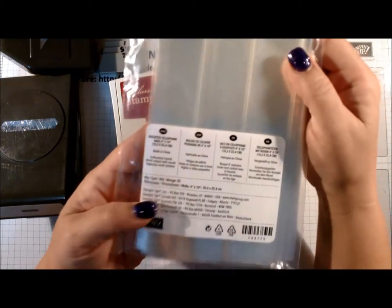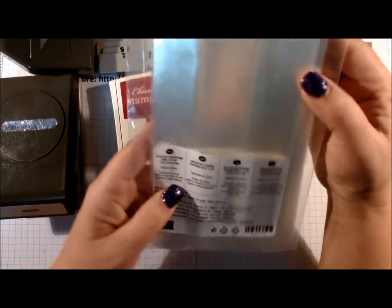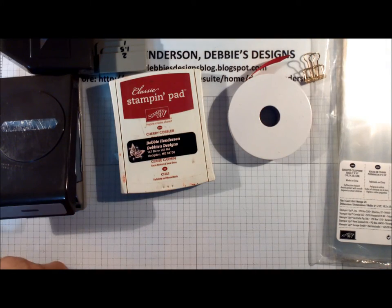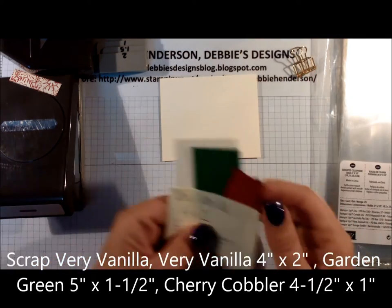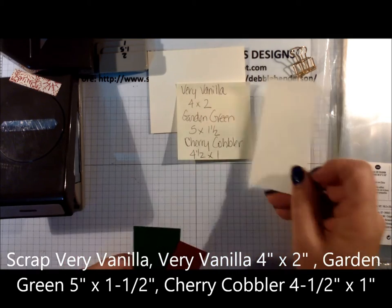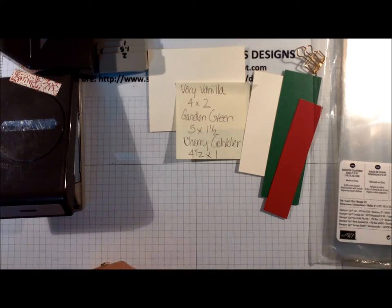The bags I'm using are the gusseted cellophane four-inch by ten-inch bags — there are 25 in a package. These are really handy, and since it's near Christmas time, that's why I thought this would be a good project. For cardstock I need a scrap piece of Very Vanilla, and then for my banners I need three pieces: Very Vanilla four inches by two inches, Garden Green five inches by one and a half inches.